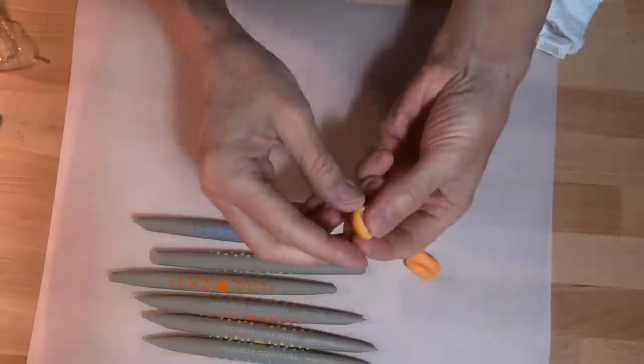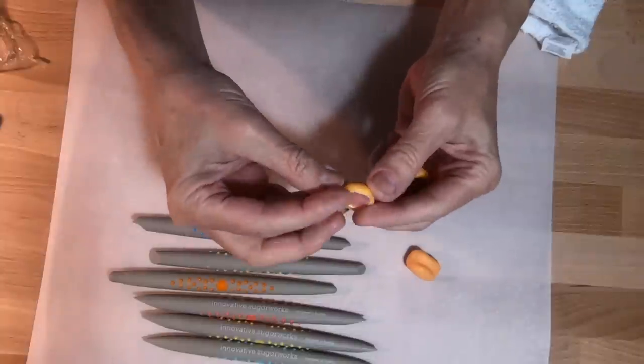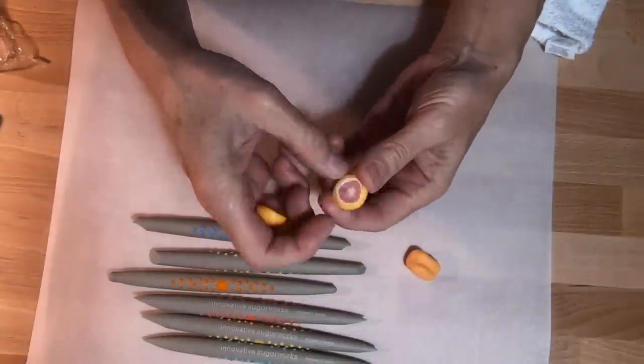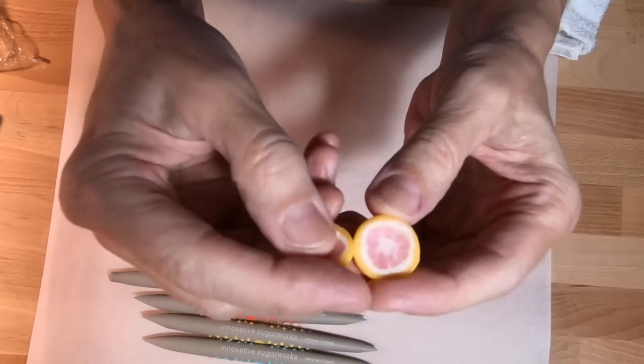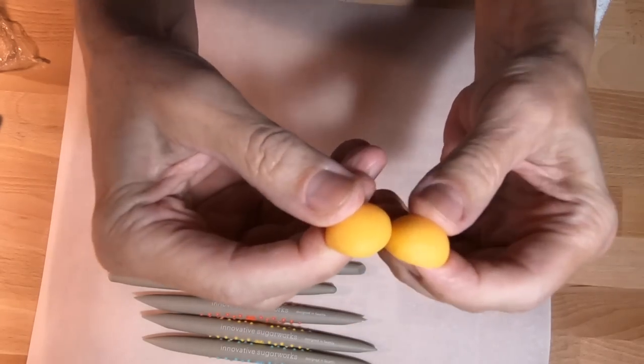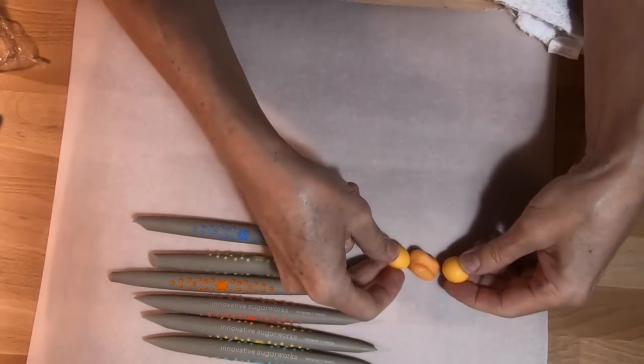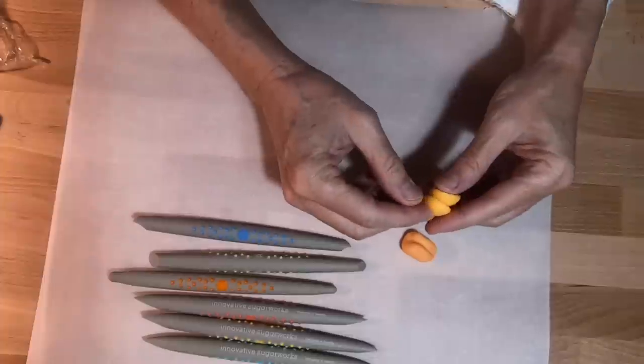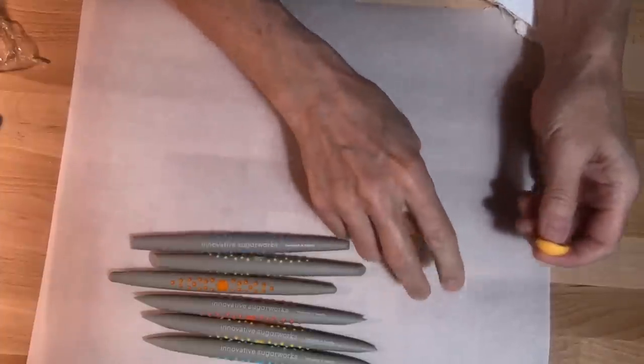I made a video to make these little grapefruits. These are grapefruits I made a long time ago, so I have a video to make these. That's almost the same color, but I actually like this tangerine color a little bit better than even this now.